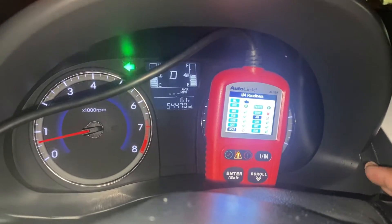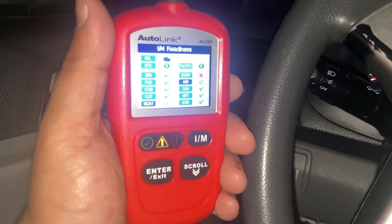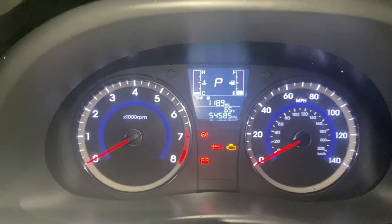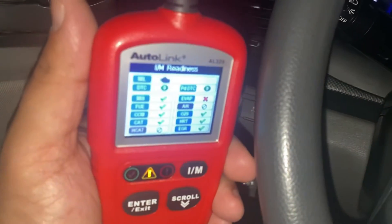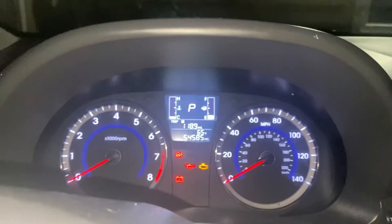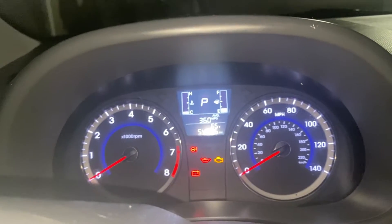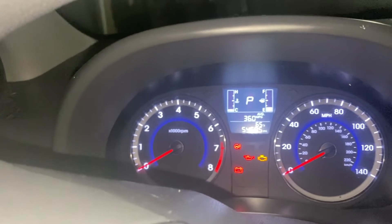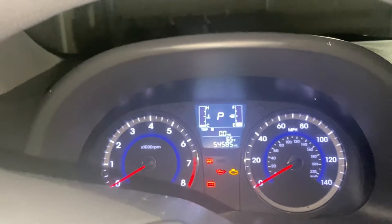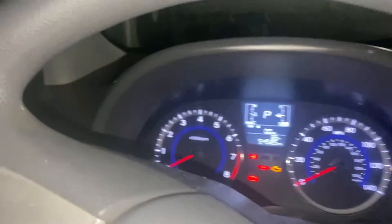My fuel economy is at 29.6 before I added the CRC Guaranteed to Pass. I'll reset that and see if it makes any difference in the long run. This is now day two — the drive cycle with the CRC Guaranteed to Pass in the fuel tank. I've put on 118 miles since the very first drive cycle. I'll zero out the trip meter. The gas mileage per gallon has already increased quite a bit. With the information deleted, the catalyst monitor is incomplete again — let's get this test started.